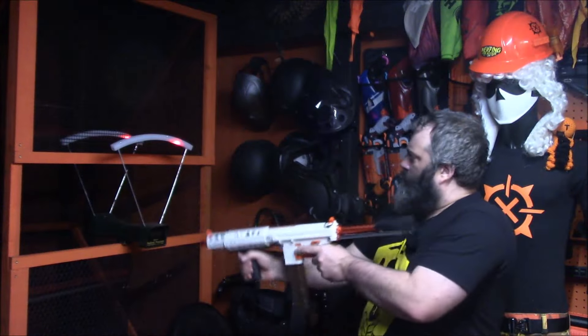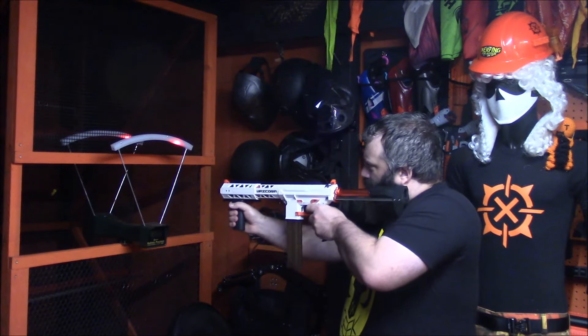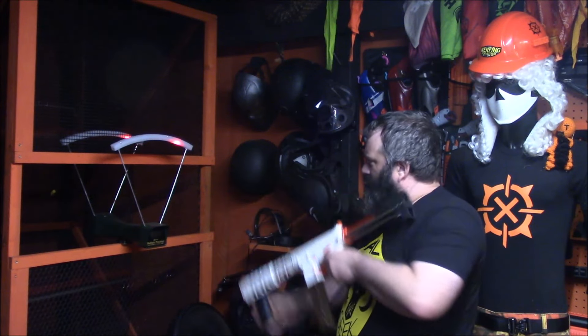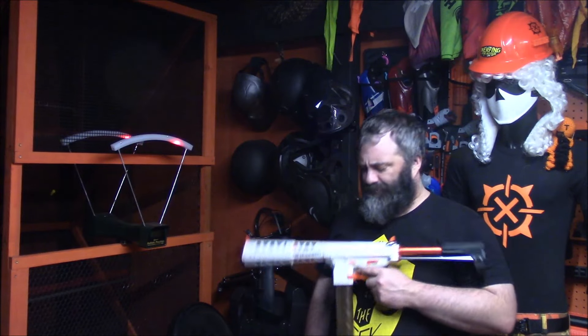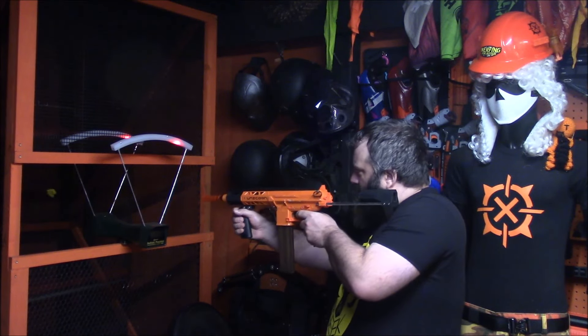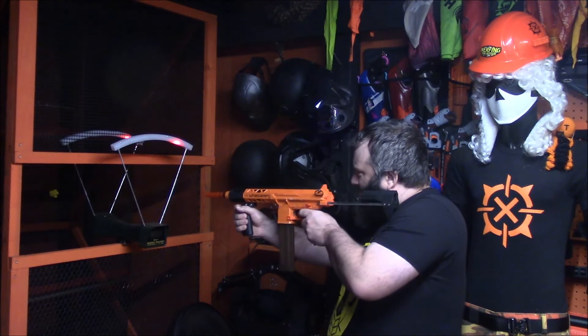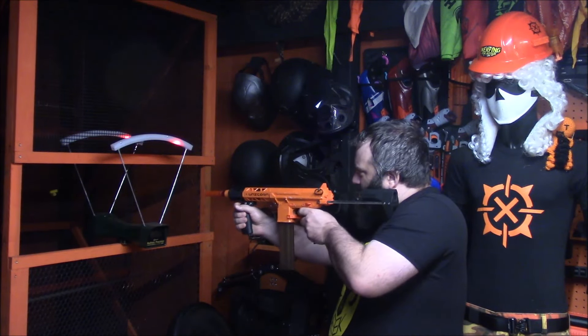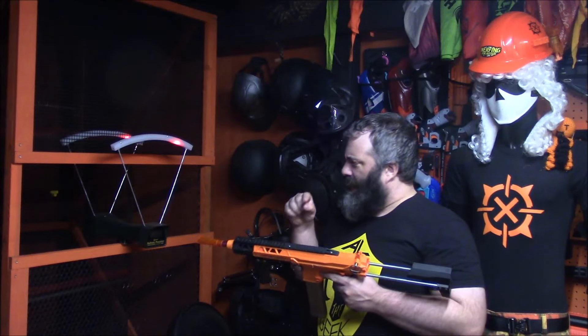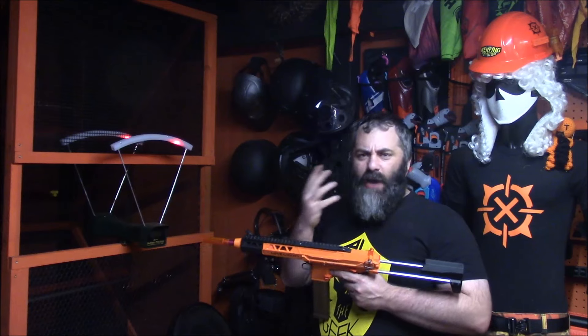And now for the FPS. 234. 237. 250. 232. 248. And that'll do. I want to reload and test my original modded one. I did swap out the foregrip on that one, for those of you that noticed. 229, 225. The darts are all getting stuck. 229. 228. 231. 229.